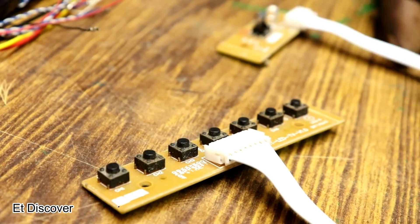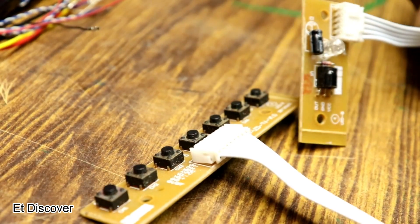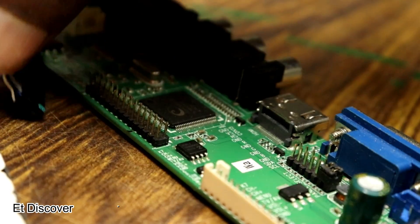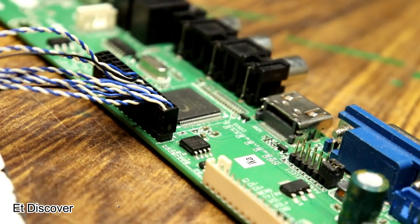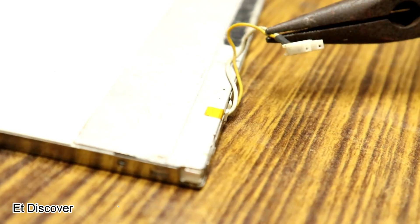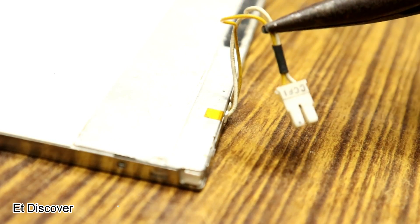You will also get a switch panel and an IR panel, and the socket for them is on the board. There is another socket which is for the monitor panel, and I put this plug into the monitor. There is another wire for the CFL connectivity.